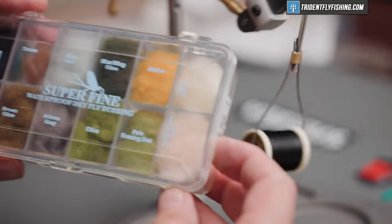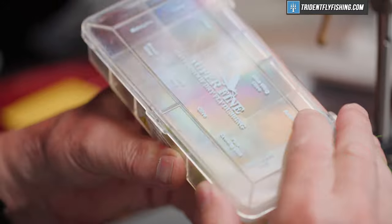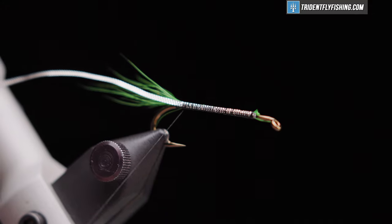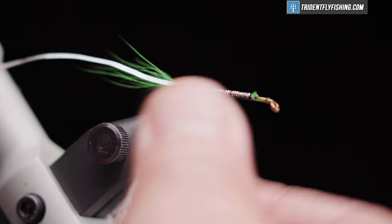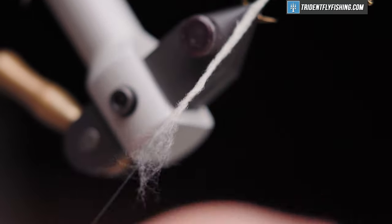For the body of the fly we're going to use some superfine dubbing and the color we're going to use is Hendrickson Pink. The original recipe called for a light pink body and we're going to put this on in fairly sparse increments so that we're able to control the thickness of the body. We want it to have a bit of a taper.